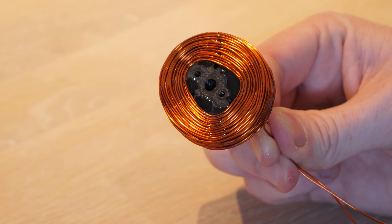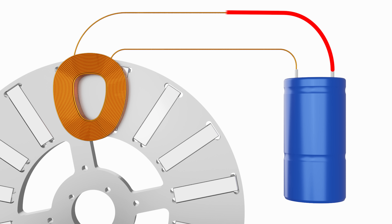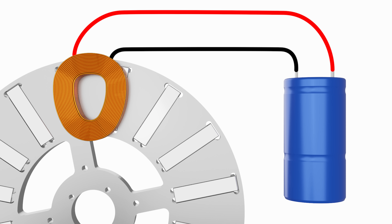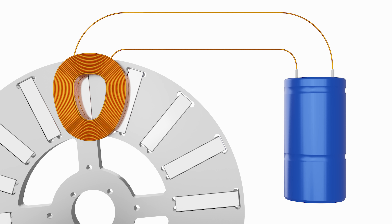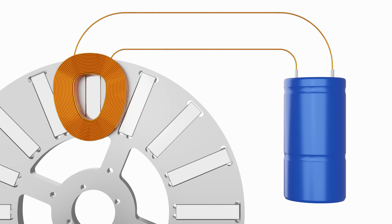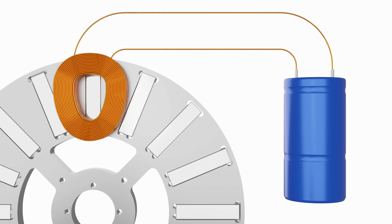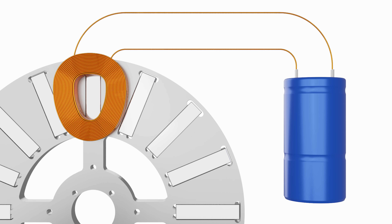But how do we get this coil to spin the motor? If we connect the coil directly to a supercapacitor, it will create a current in the coil which will generate a magnetic field. Depending on the polarity of this magnetic field, it will attract one of the magnets, rotating the motor slightly. But to rotate the motor any further, the current direction in the coil must be changed by swapping the connections. This will attract the next magnet and must be switched 16 times per rotation, which obviously can't be done manually — so we need to make a motor controller.